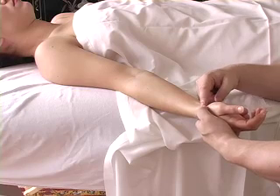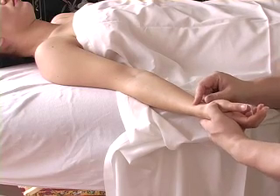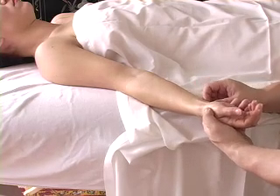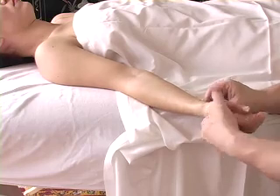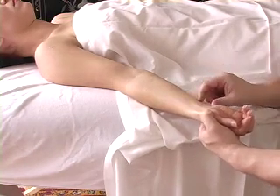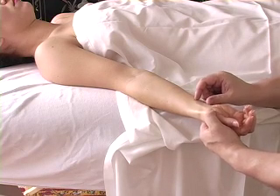The pronator quadratus: the origin is the distal one-fourth of the anterior ulna — this is the ulna side, this is the radius side — and the insertion is the distal one-fourth of the radius. So it goes from here to here.